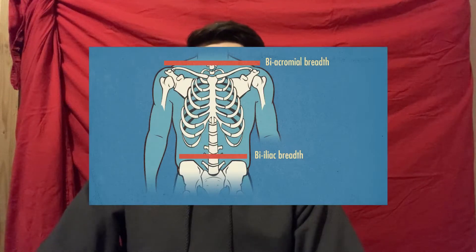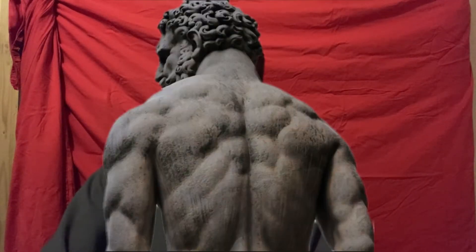Hello, I'm the Smith Machine Struggler, and in this video I'll show you how to get a V-Taper. A V-Taper is when you have a wide upper back and a small waist, and this is key to a Greek God physique.